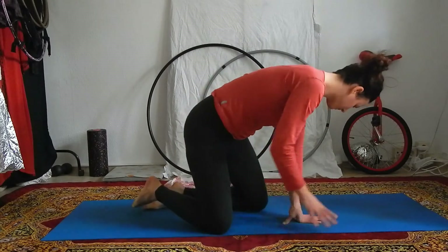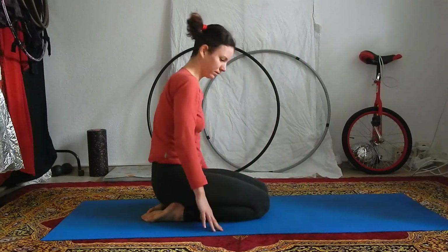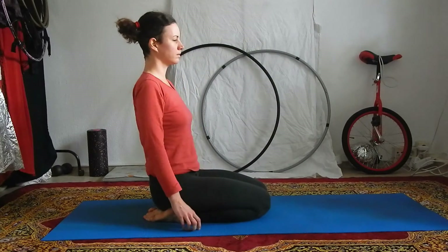Find a comfortable seated position, either on your heels or with your legs crossed in front of you. For me it feels the best to sit on my heels during this exercise, so I'm going to do it like that.